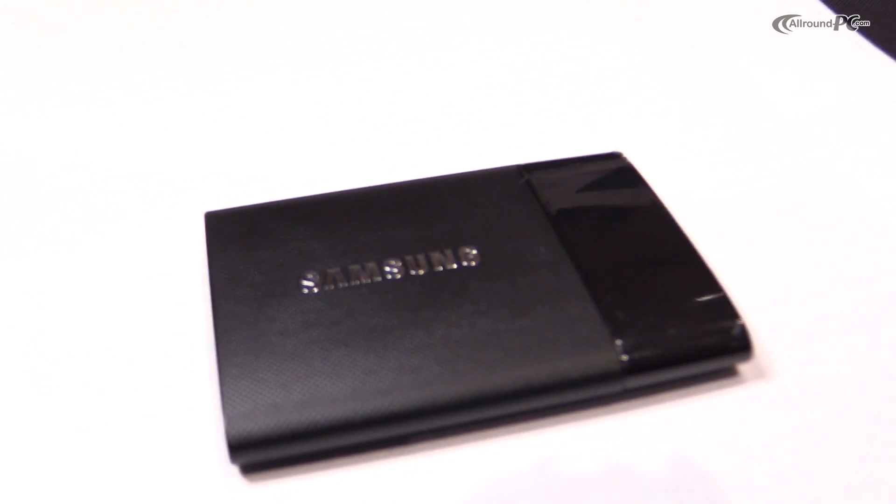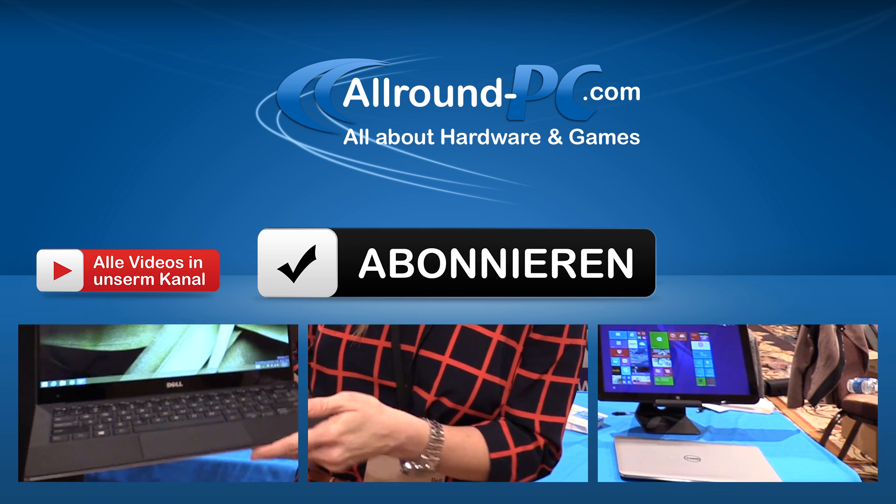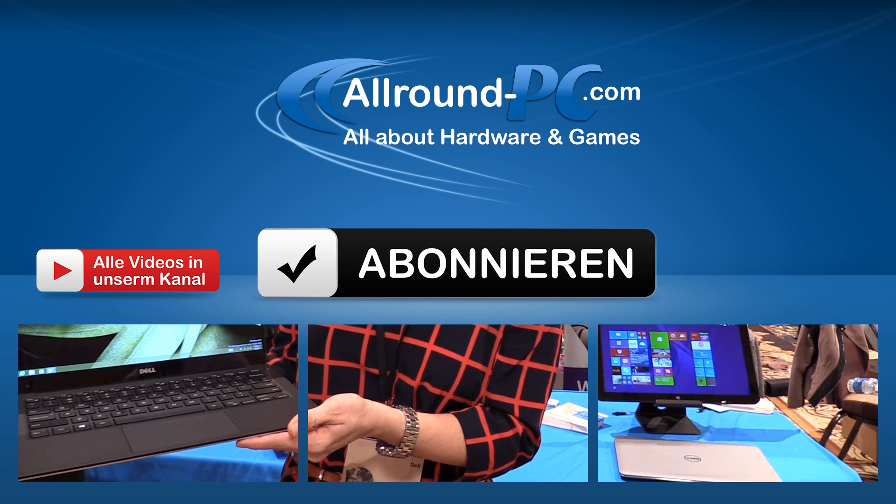It's really a product that's going to be available in the market around the 20th of January. Thank you very much. We'll see you next time.